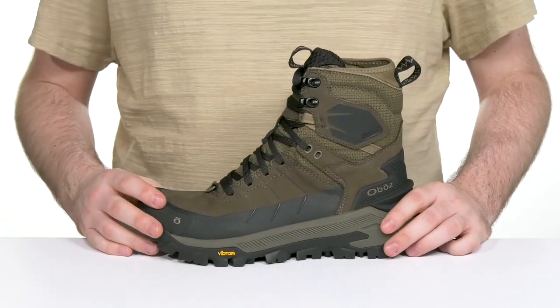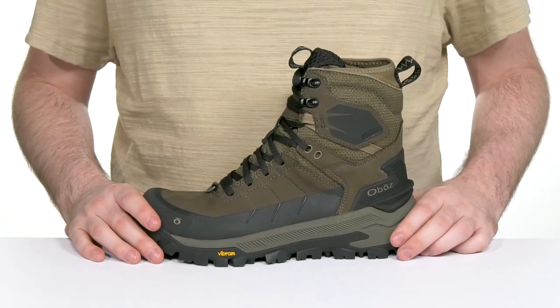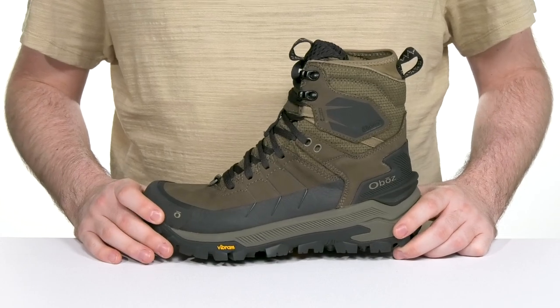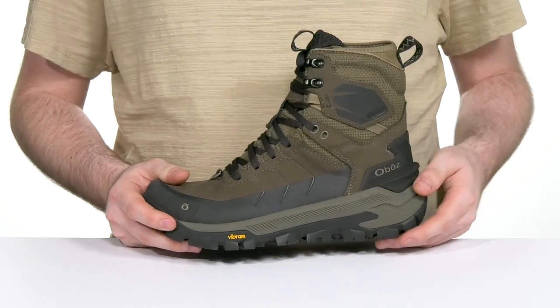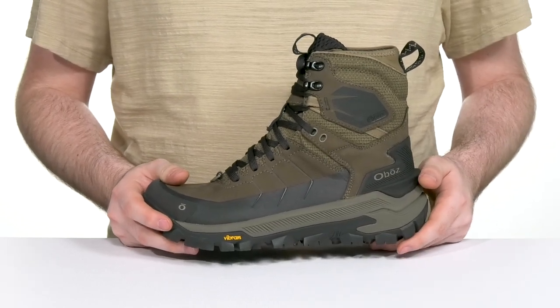Its midsole is the ACT Plus rubberized EVA, offering lightweight cushioning with high energy return. It also has an internal TPU arch shank adding stability as well.